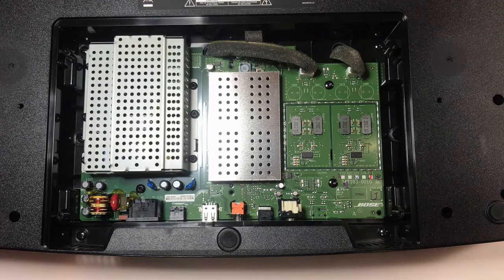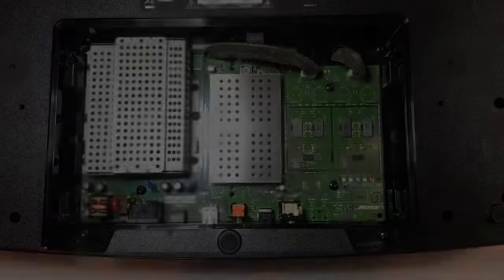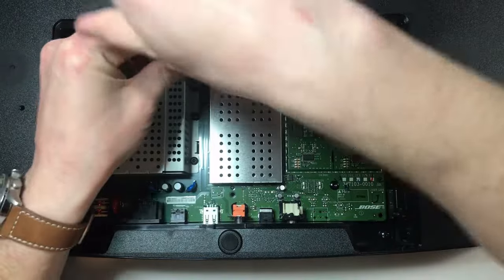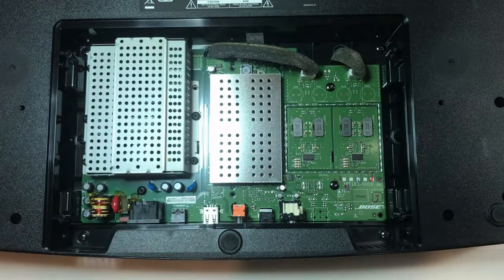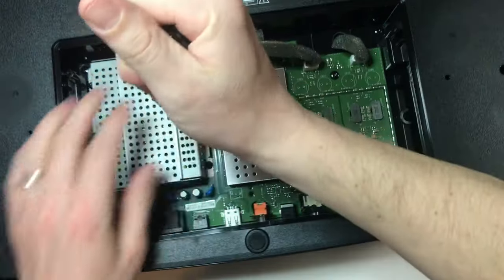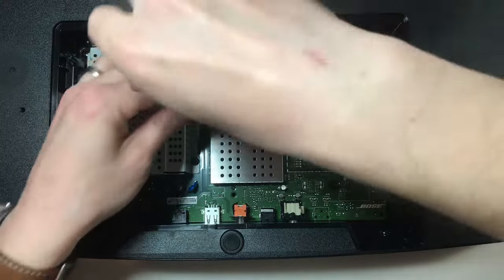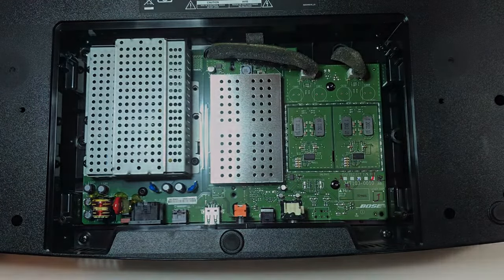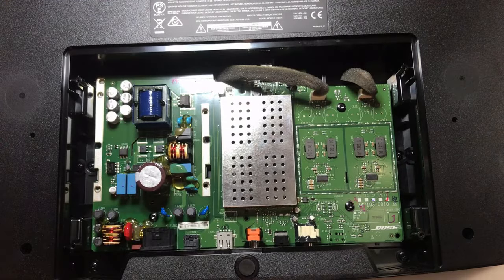Those are Torx head screws, so I will be back with a Torx head driver. I found my Torx head driver. I'll take all these out and I'll just be back when I have the screws out. Screws are out — let's pull the cover off this power supply.